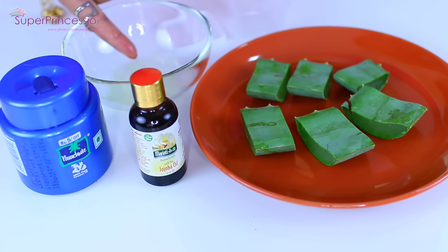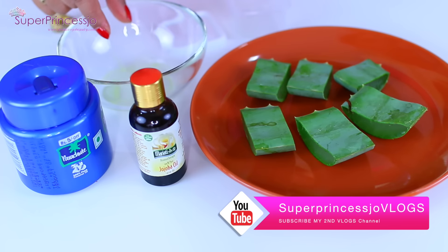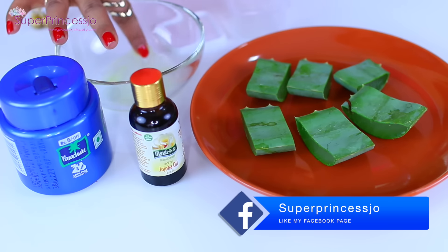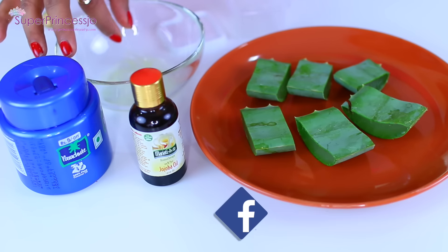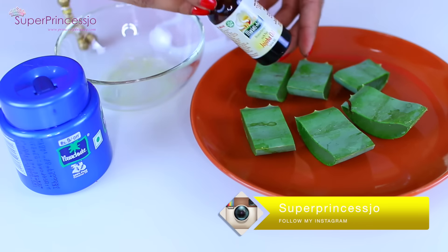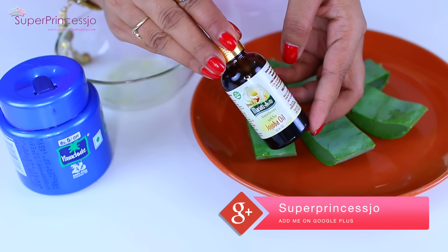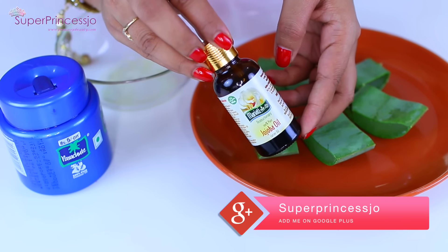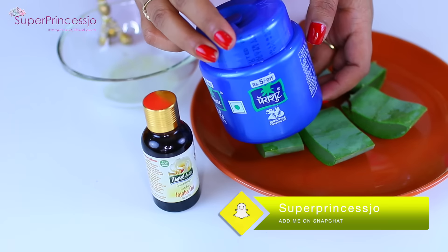I have already washed and cut the aloe vera into small slices and taken out a bit of aloe vera gel from the leaf. You can buy aloe vera from grocery stores or from your garden if you have an aloe vera plant. The aloe vera gel is very sticky in texture, but it is super hydrating for your skin — it is amazing skin food.